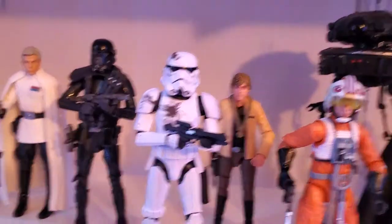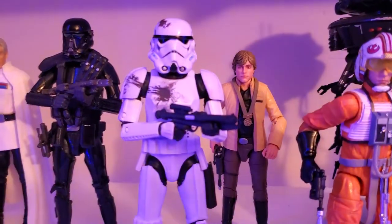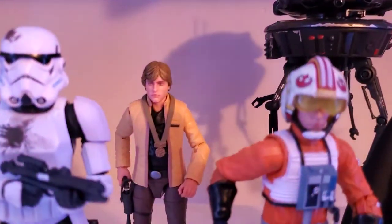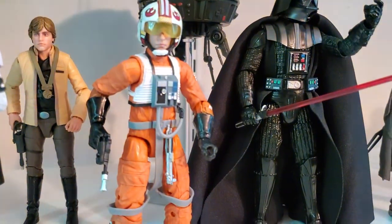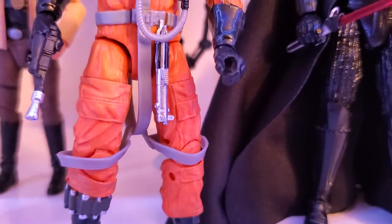Now this is the Stormtrooper with the blast accessories and battle damage — I left the blast accessories in the box because they look kind of silly. Got Yavin Luke, and we have the archive X-wing Luke. I pulled the lightsaber blade off and gave it to Ezra, so I just have the lightsaber hanging there.